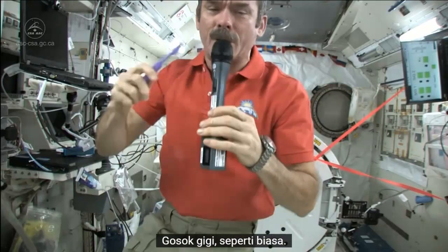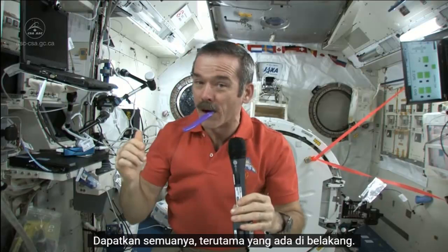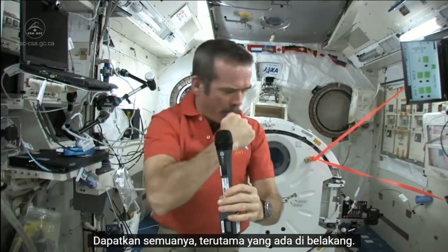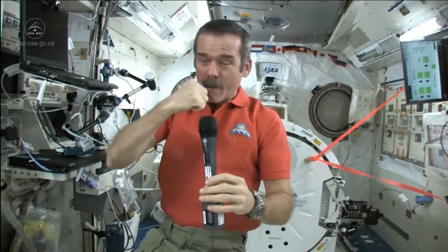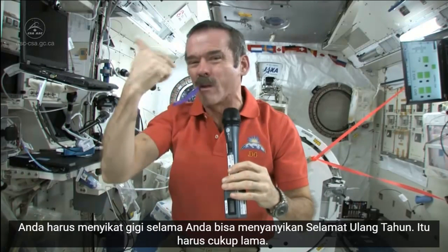Brush my teeth just like normal. Get them all, especially the ones in the back. You should brush your teeth for about as long as you can sing Happy Birthday — that should be long enough.